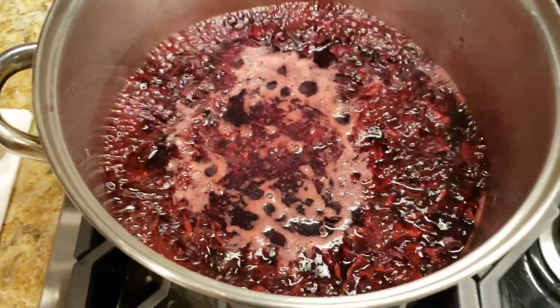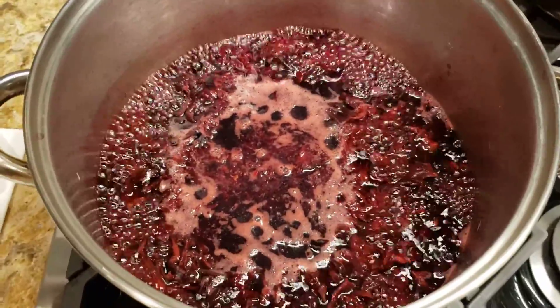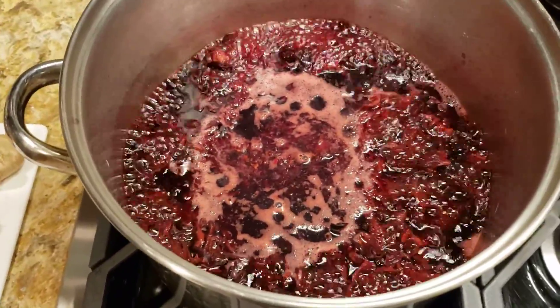Some people add rum or wine. I am doing an alcohol-free sorrel. And I'll let you know how it turns out.